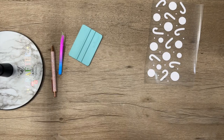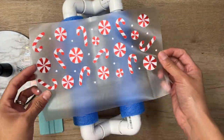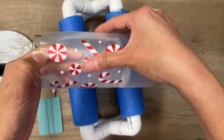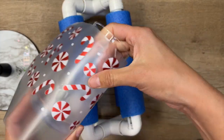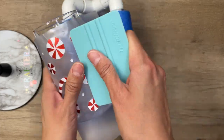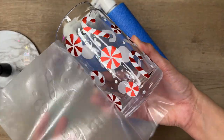Here's the cup I'm going to be using — it is a Libby glass. You can find these on the TechWrap website. I am going to try to center my decal as best as I can on my cup. Using my fingers, I'm pressing down to make sure it adheres well. Also going in with my squeegee, and then slowly removing the transfer tape.